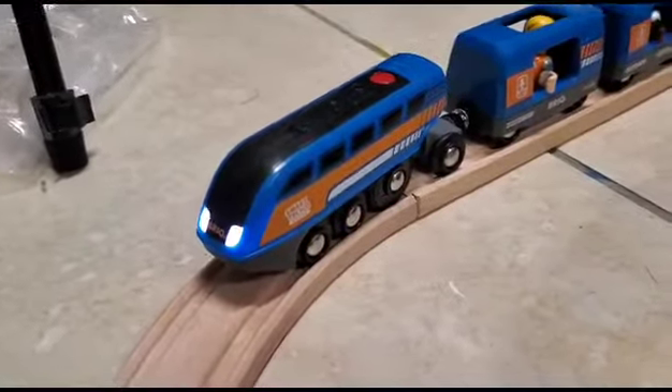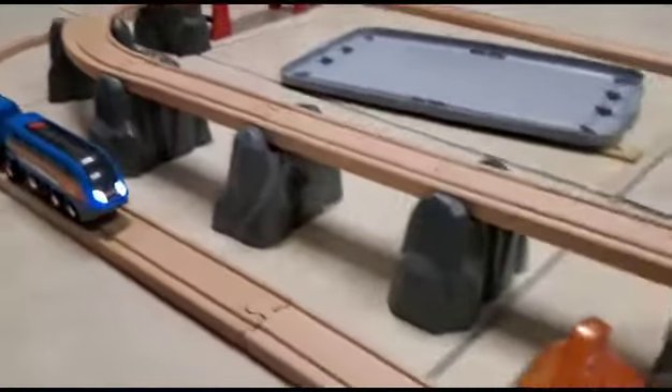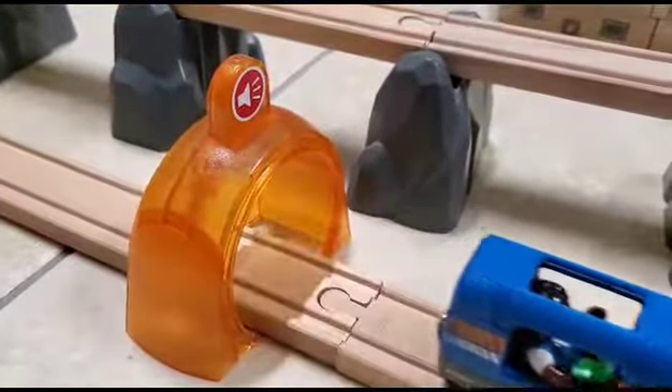And that's the Brio Smart Tech Sound Action Tunnel Deluxe Set. See you next time on BrioBoy 2009. And remember, keep your friends close and your trains closer.